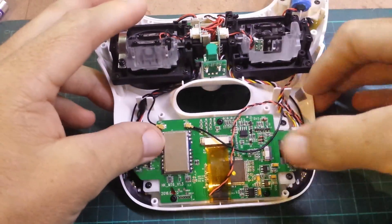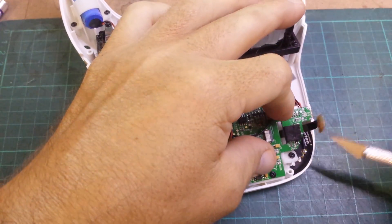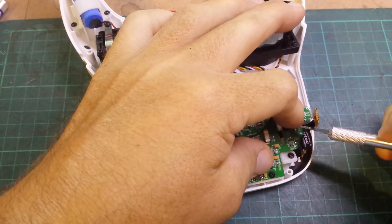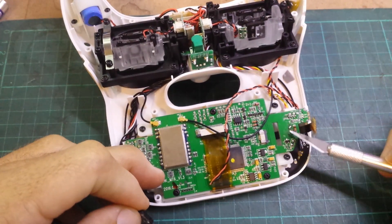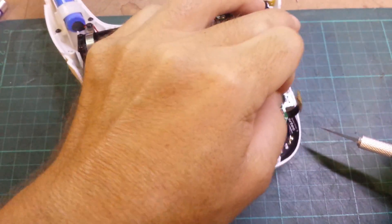So what I did was actually just soldered — it's just underneath there — soldered a couple of wires to the speaker connection, which is there, those two. If you can see, those two there.